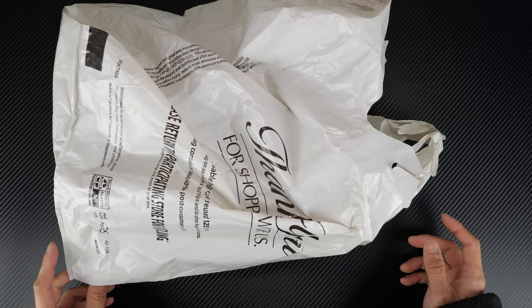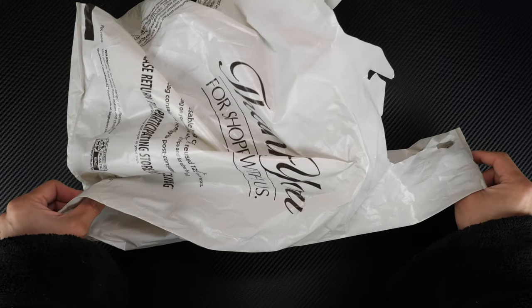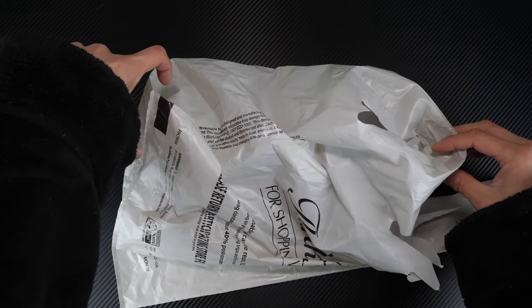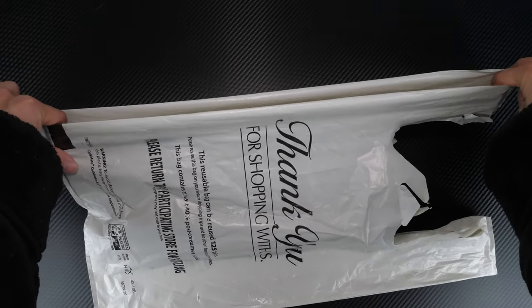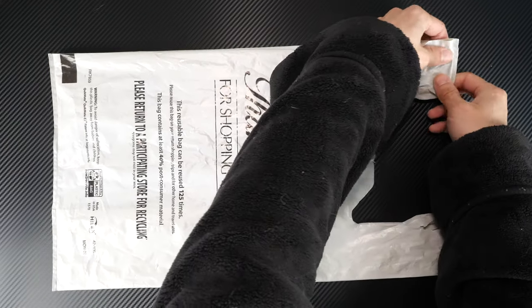I'm going to do it with a reusable bag. Put your thumb at the bottom corner and also one of the handles, pull it taut. Also put your finger at the other side of the bottom of the bag and also the handle, and pull it taut. Now we flatten it out like this, and flatten out the handles if you need to.